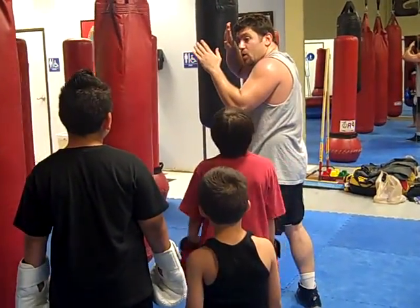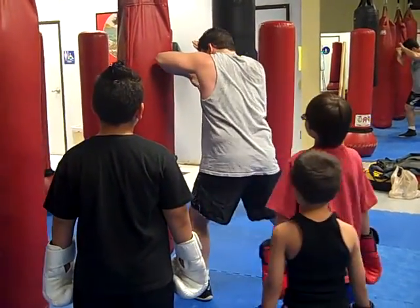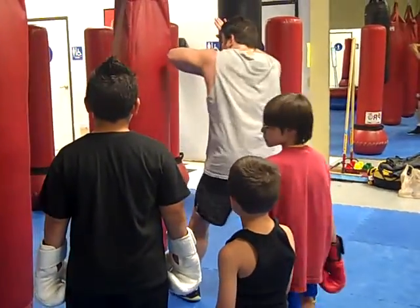And what do we do with our right hand? We protect — here. Left elbow, right up. Step, hands protecting. Then we step deeper.